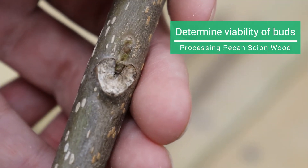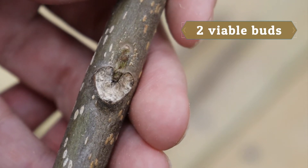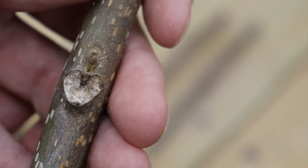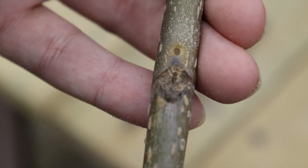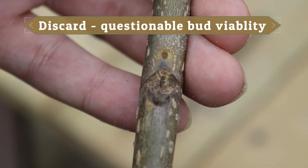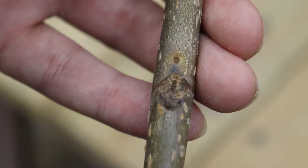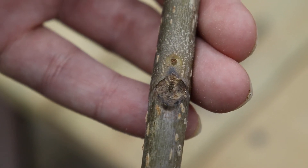Another important thing to consider is the viability of your buds. Looking here, this piece actually has two viable buds — one towards the center of the leaf scar, almost in the dip of the heart shape, and then one above that. This piece of scion wood has several good viable buds. Next, here's a piece we would probably reject — even though I can see very minimally what looks like a viable bud, it is so minuscule that I would call it non-viable. We're just not going to use this piece of scion wood; we'll throw it out and focus on better quality buds.